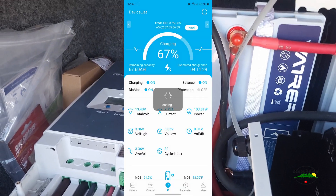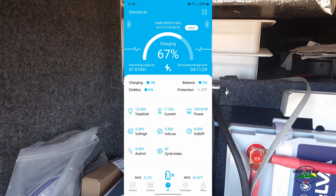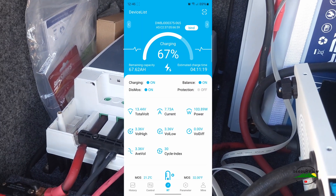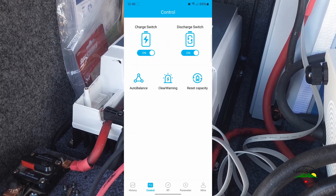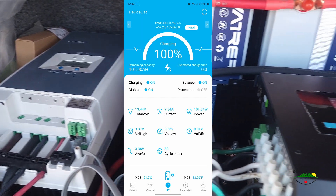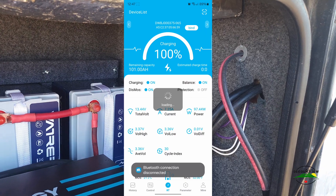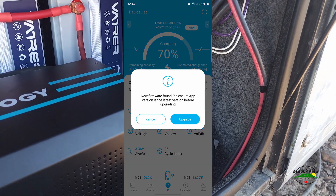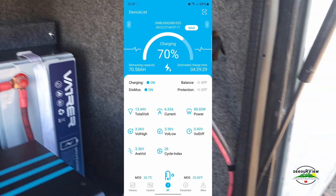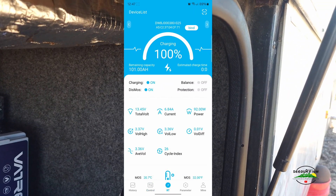Going to the next battery — it's going to ask about the firmware upgrade again. It always says 'loading' so I have to back-swipe. This one shows 67 percent with four hours of charge time remaining. Go to Control, Reset Capacity, back to real-time monitoring — this one's 100 percent. Next battery: Control, Reset Capacity, cancel the firmware — it was 70 percent, now back to real-time it's 100 percent.